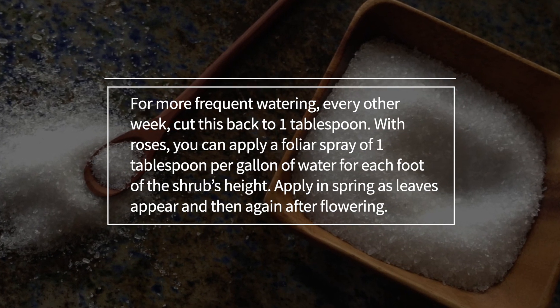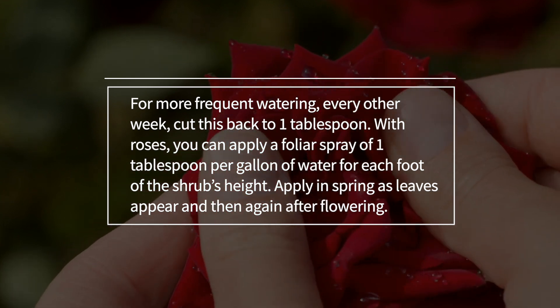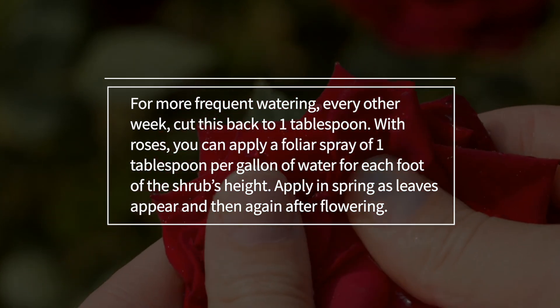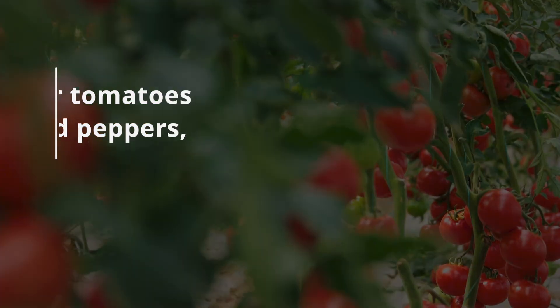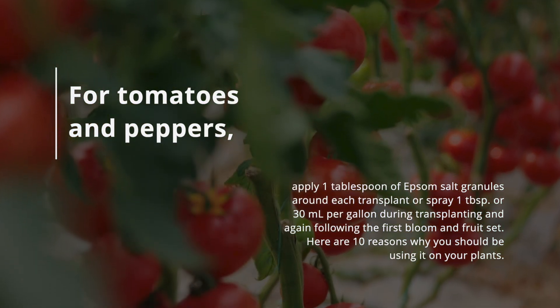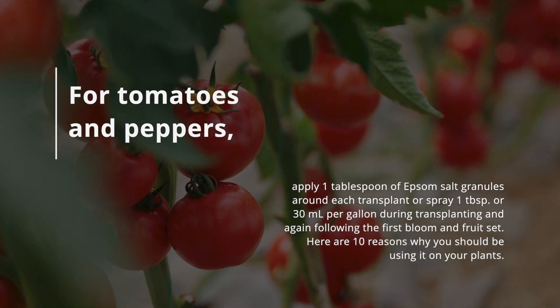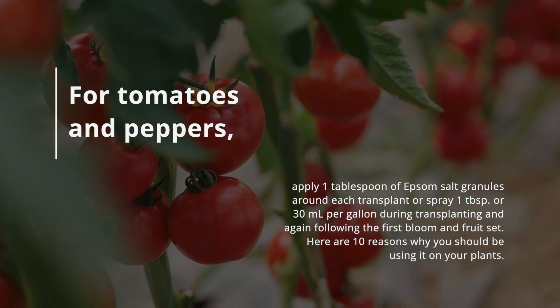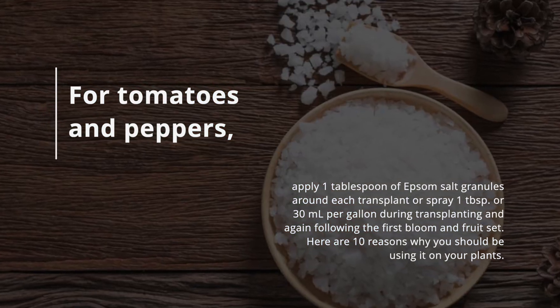For more frequent watering every other week, cut back to one tablespoon of Epsom salt. With roses, apply a foliar spray of one tablespoon per gallon of water for each foot of the shrub's height — apply in spring as leaves appear and then again after flowering. For tomatoes and peppers, apply one tablespoon of Epsom salt granules around each transplant, or spray one tablespoon (30 milliliters) per gallon during transplanting and again following the first bloom and fruit set.